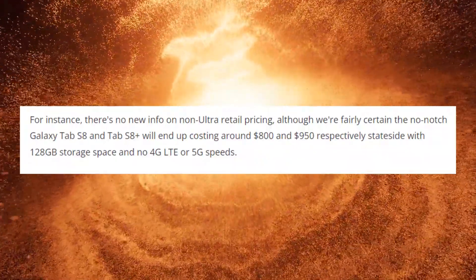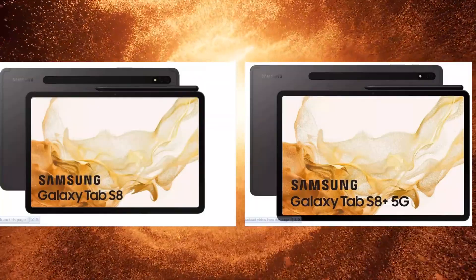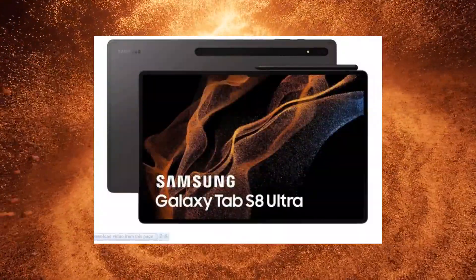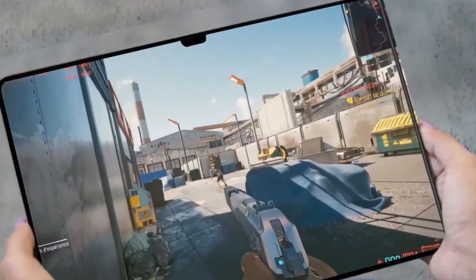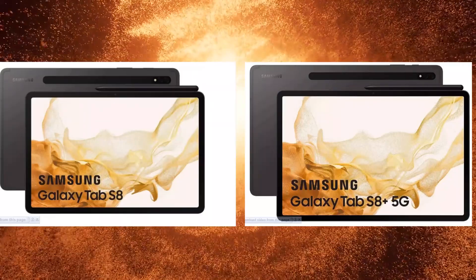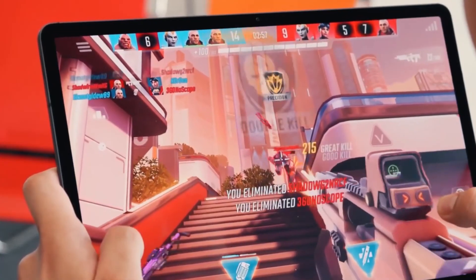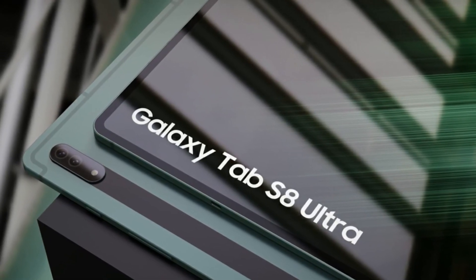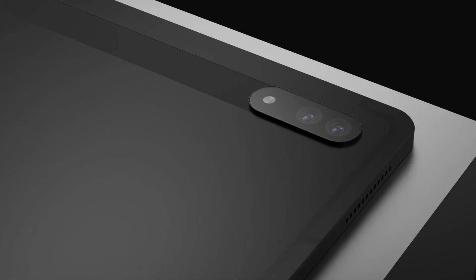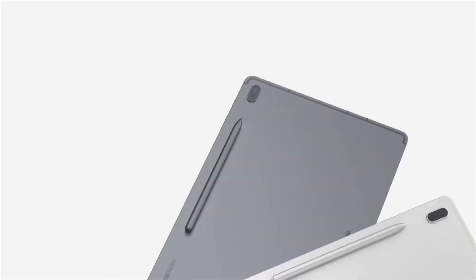One interesting thing that is going to be included in all three models is S-Pen support, which is also going to be bundled alongside the Tab S8. As far as the spec sheet is concerned, we are going to see a massive 14.6-inch Super AMOLED display with 120Hz refresh rate for the Tab S8 Ultra, whereas the Tab S8 and S8 Plus will be coming with 11-inch and 12.4-inch screen sizes respectively. All three models will be coming with the Snapdragon 8 Gen 1 processor, which is the latest from Qualcomm. Also, the Tab S8 Ultra has a massive 11,200mAh battery, the Tab S8 comes with 8,000mAh, and the Tab S8 Plus with 10,090mAh. All three devices will support 45W fast charging, and there are a bunch of different camera options available as well.